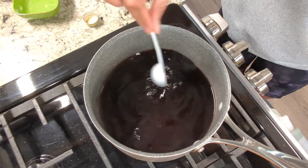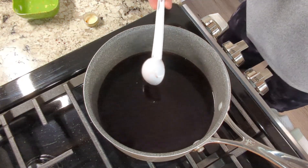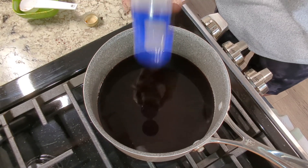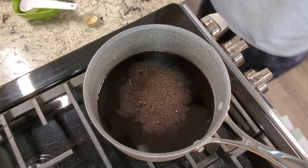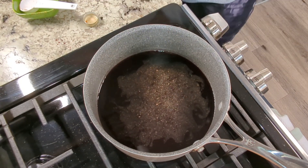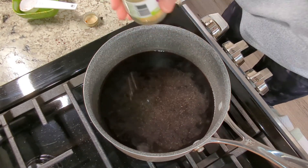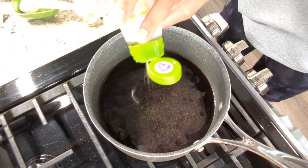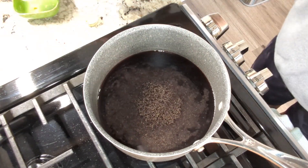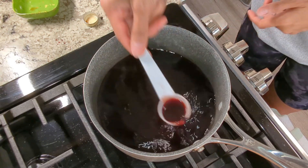Just have a little mix. I'm going to add a little ginger for extra flavor, just a little, and maybe just a pinch of garlic for extra flavor. Give it a little mix and let it boil a little bit more — see the color.